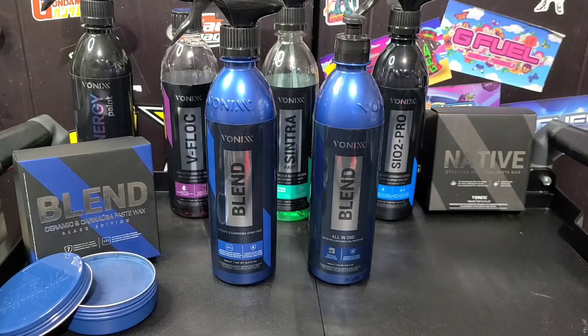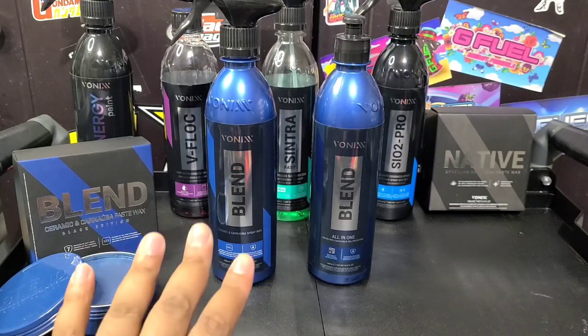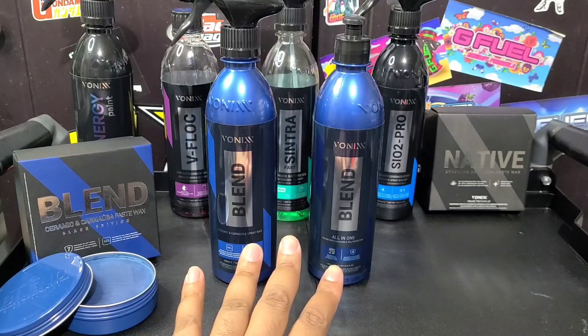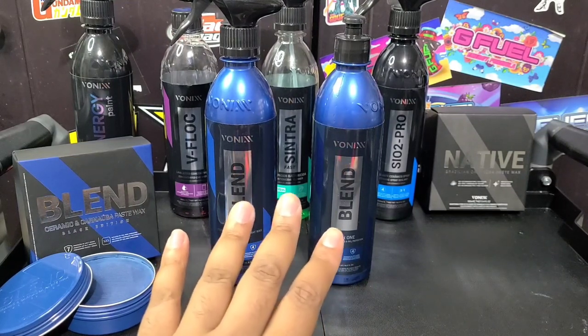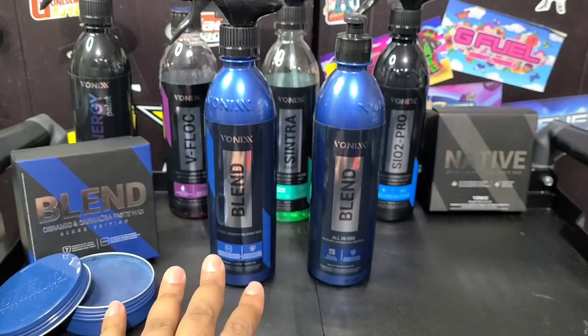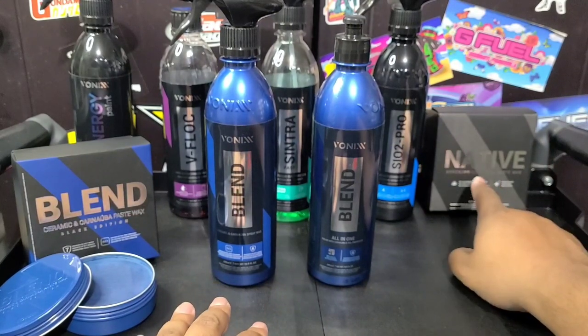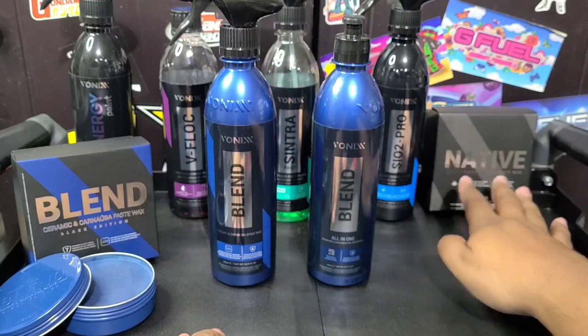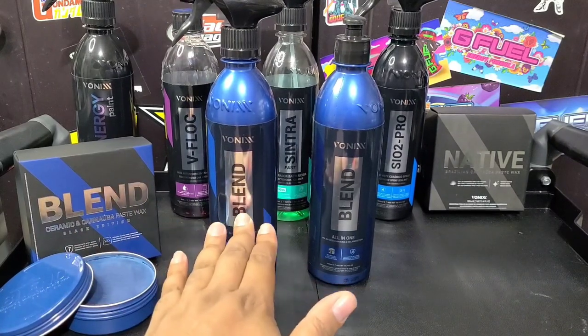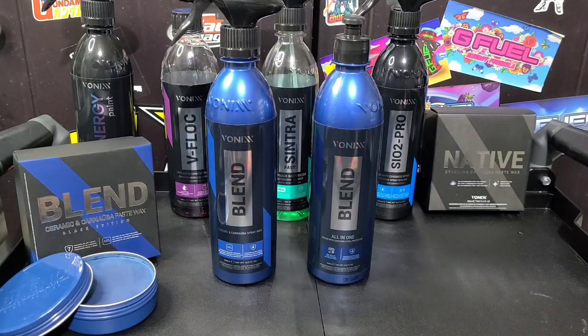Anyway guys, this is going to be Vonix Blend, specifically the all-in-one polish. Vonix is a company based out of Brazil. They own a carnauba plantation, so they do make and refine their own carnauba wax. The Blend is specifically a blend of their native carnauba — which is really high-quality carnauba wax — and ceramic. So they made Blend, which is a ceramic carnauba paste wax. They've got a spray wax, and they've also got the all-in-one polish, which we're going over in this video. I've got my buddy's car here.